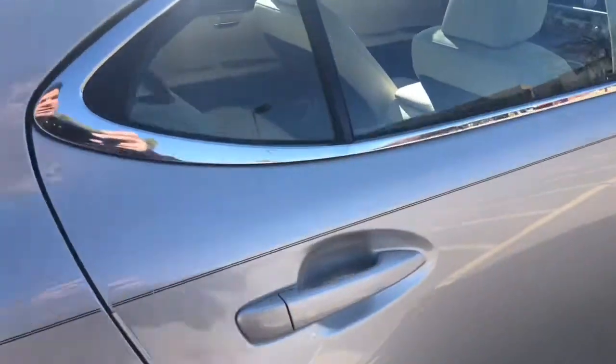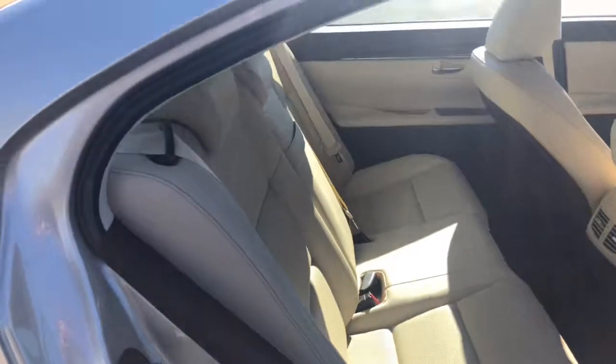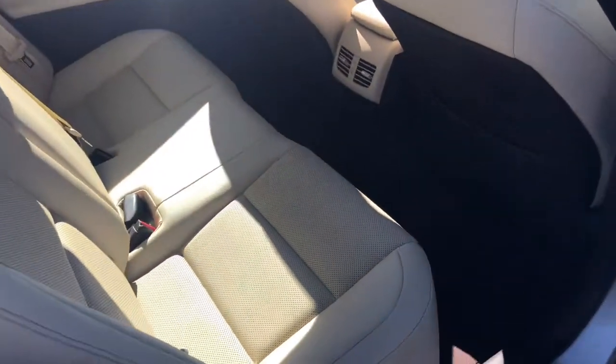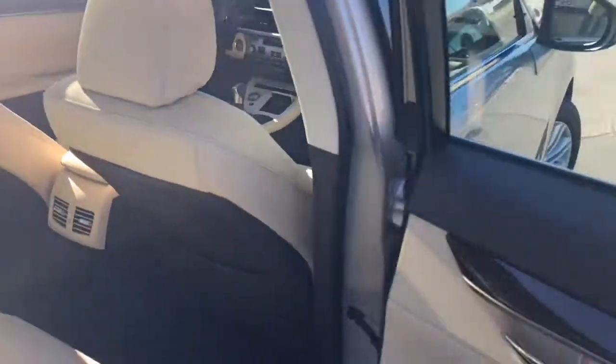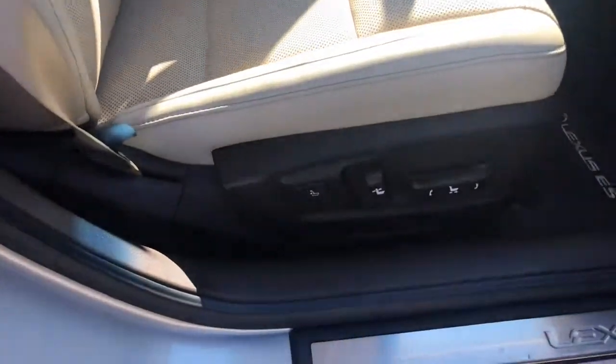I'm going to show you the back seat. Very clean vehicle. The front passenger seat is power as well.